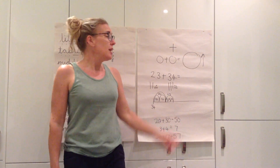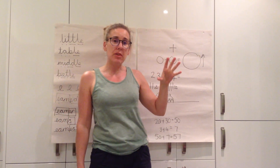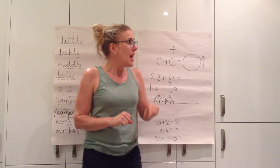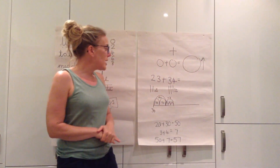So with our addition, as we know addition is shown by this symbol here. When we're adding, it is when we join numbers together. Today we're just going to be adding two numbers together, and what I want you to think about is when we're adding numbers together, our answer always gets bigger.